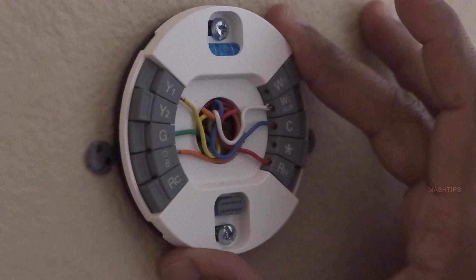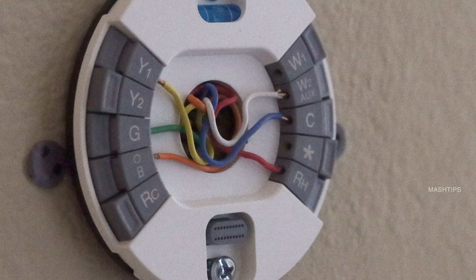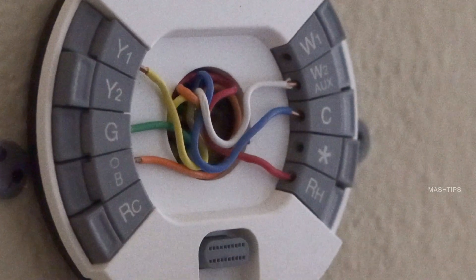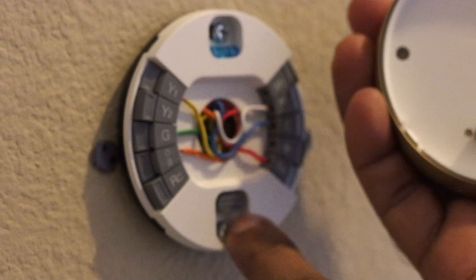This is the base plate. When we connect the display here, the display pin goes to here. Depending on your AC system, it might be a different wiring diagram. Please check the manual before doing the wiring. This is the display — here is the connector that goes to the base plate.